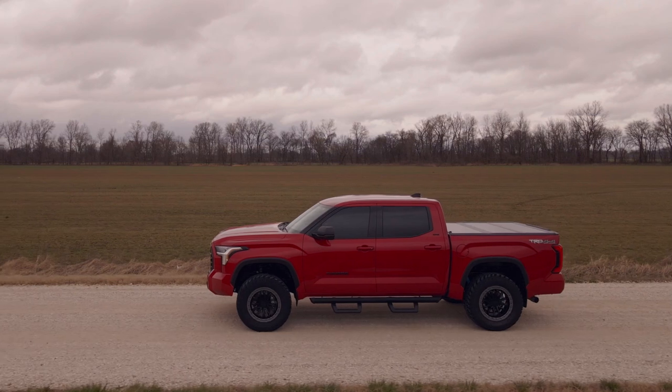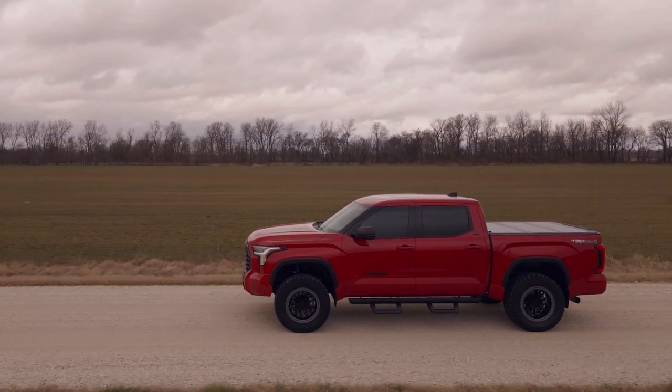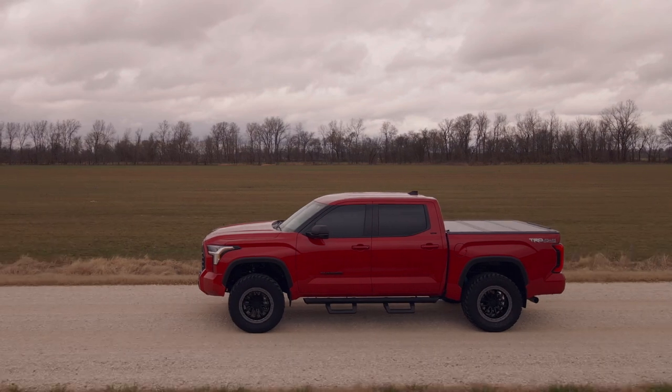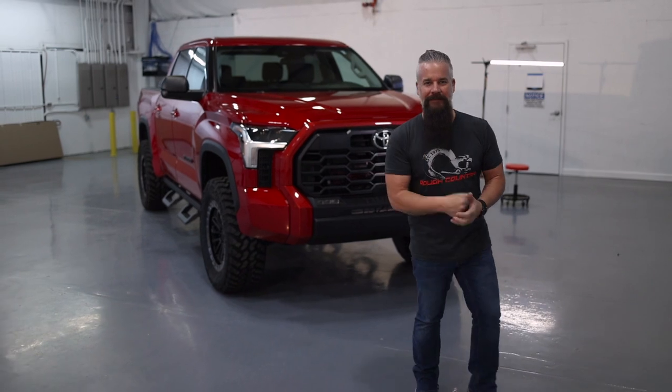What do you think about what we did? Do you like the grille shell body color — should we have gone matte black with it, or left it chrome? Leave your comments and let us know — we love to hear from you. Be sure to like, subscribe, and hit that notification bell to see what we're doing next. We'd love to see your vehicle — check out roughcountry.com and upload it to the gallery today. Until next time, I'm Gaston.